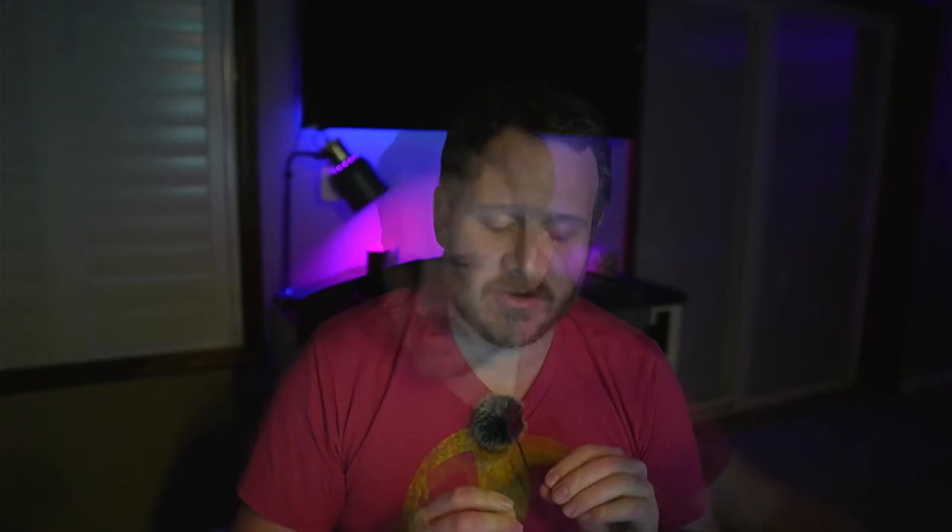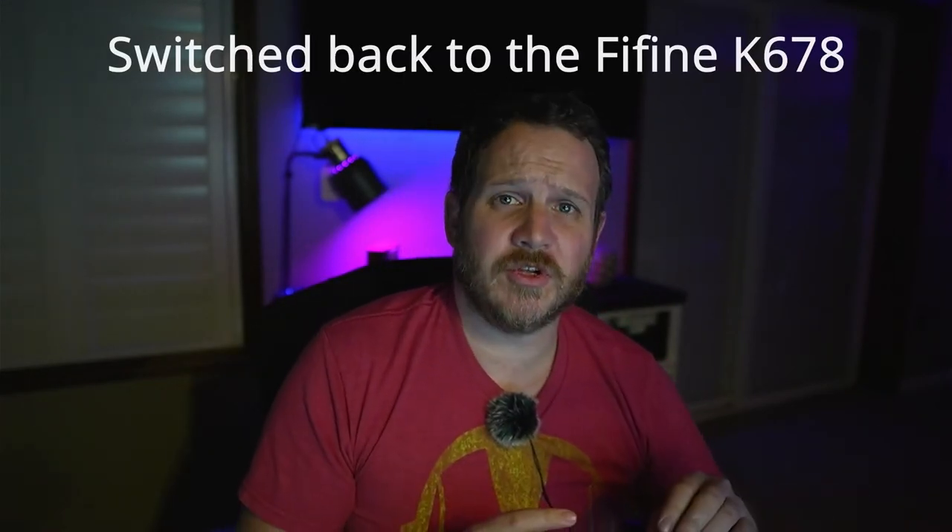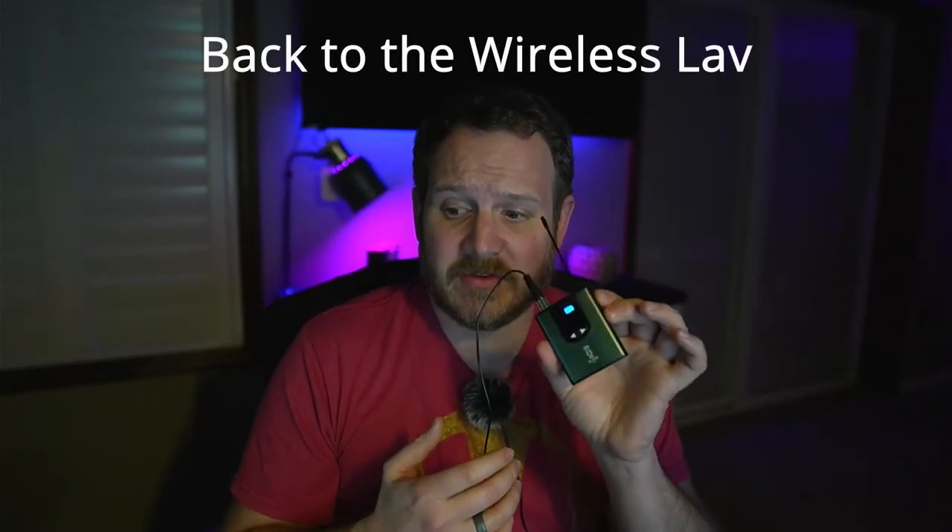These two mics represent the best bang for the buck in their specific categories. The FIFINE has all the controls and options you'd expect in a mic that costs twice as much, and the audio performance of a mic that costs way more. The wireless lav system has really surprised me — not only with sound quality and wireless range, but its overall ease of use. Now we're switching back and forth — we're on the lav system... now we're on the FIFINE — these mics both represent that budget option people are looking for.